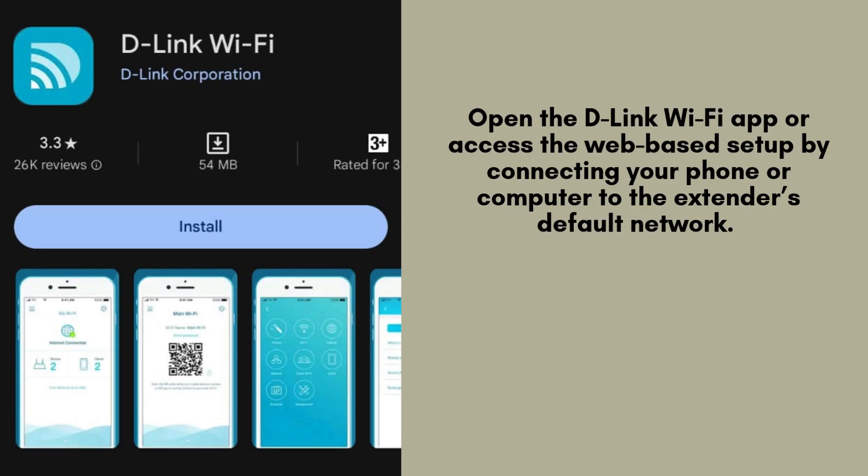Now that the extender has been reset, you'll need to set it up again from scratch. Open the D-Link Wi-Fi app or access the web-based setup by connecting your phone or computer to the extender's default network. From here, follow the on-screen instructions to reconnect the extender to your home Wi-Fi.